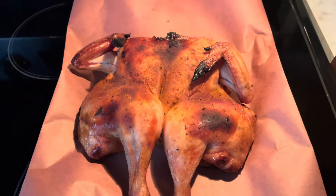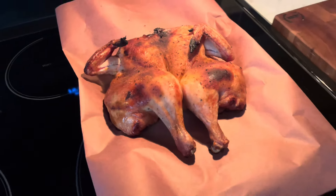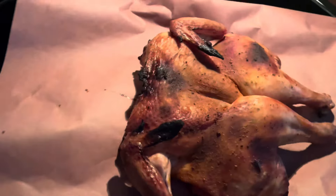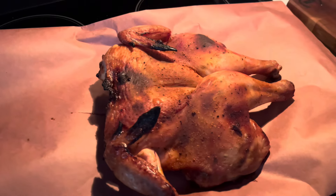This is the final product — a fully cooked chicken, ready for you and your family to enjoy. It's really easy to make this into a full dinner at this point. All you have to do is cut up those thighs, the chicken breasts, even the wings, and then serve it up.